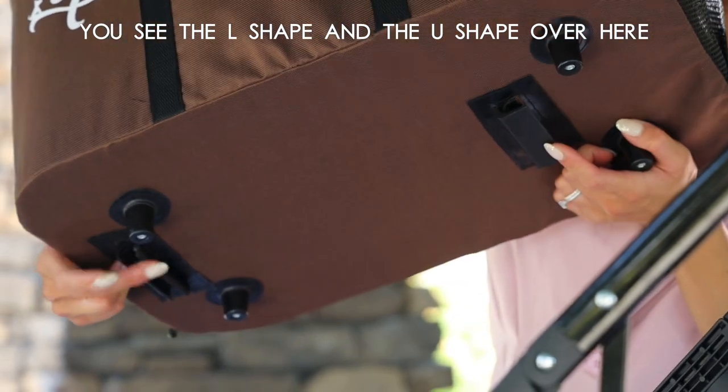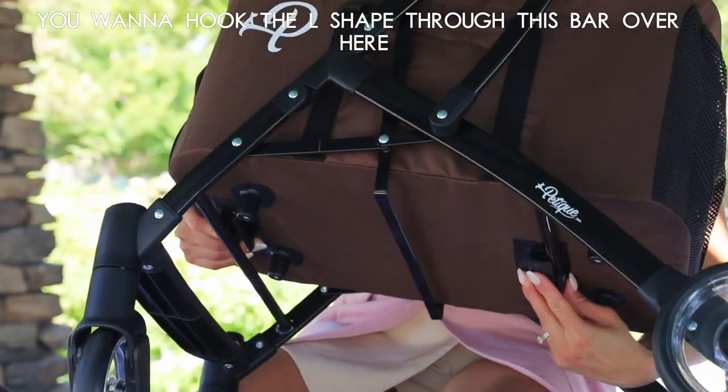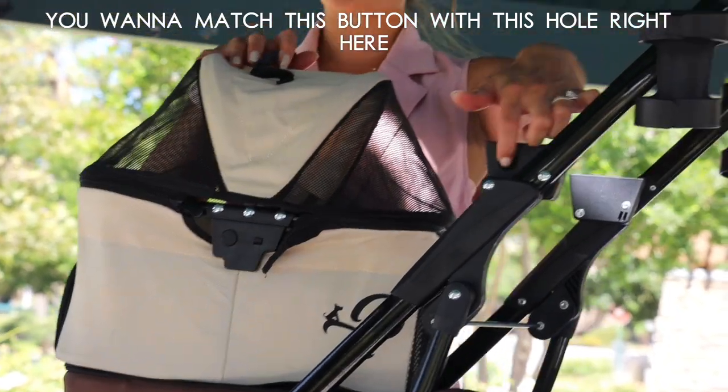Over here you see the L shape and the U shape. You want to hook the L shape through this bar over here and then push down here. Next, to put the top carrier on, you want to match this button with this hole right here.